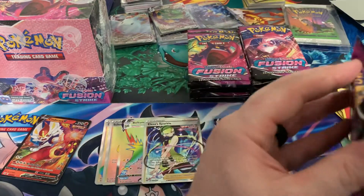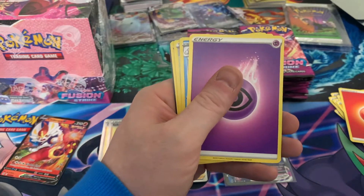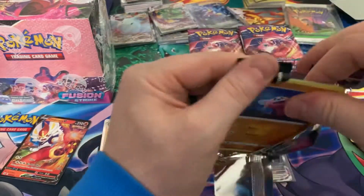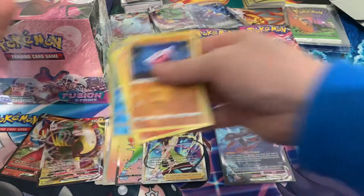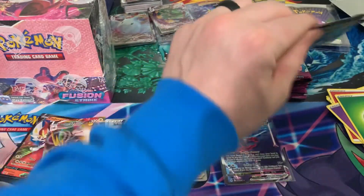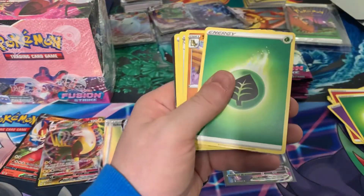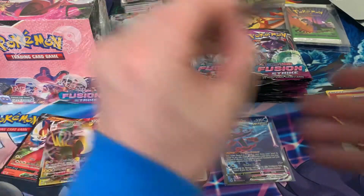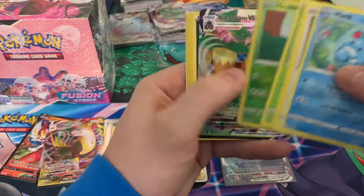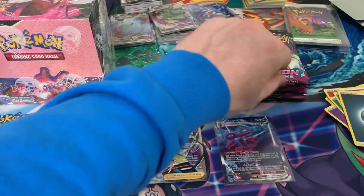That's a regular one. Nothing there. This box is not good — we need those higher-up cards to really make it worth it. As of right now, they are not. Definitely a slower box because of the hits so far. There's a Willoboom. It seems like as you get towards the middle of the box, it kind of slows down.